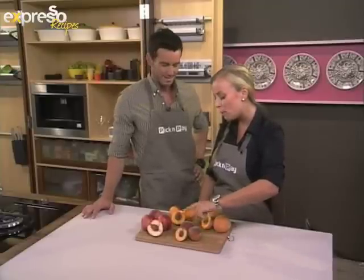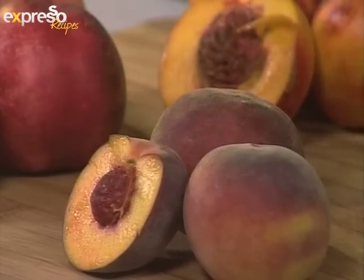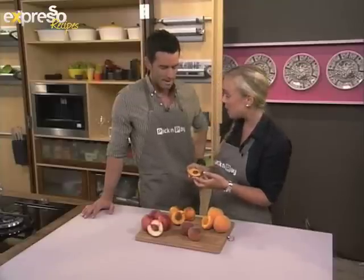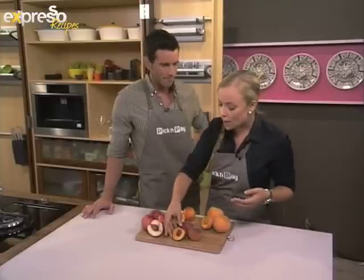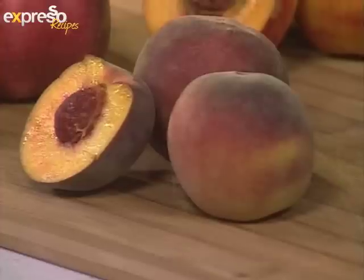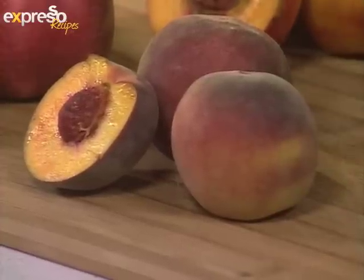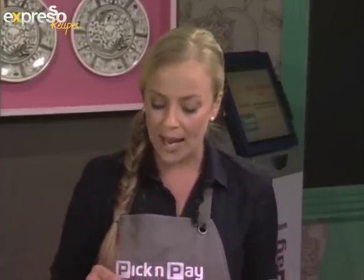And this is what we call the dessert peach. So this has got a nice little pinkish, reddish skin, and then it's got the yellow flesh on the inside. You can also see that the pip is nice and pink. Flavor-wise, this is better for — that's why we call it the dessert peach. A lot more sugar, so it's very sweet, and it's great to bake with. That's what we're going to be doing a little bit later.